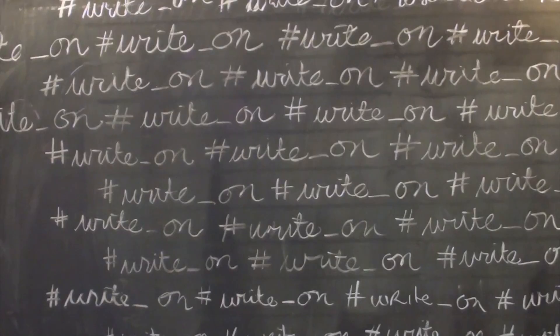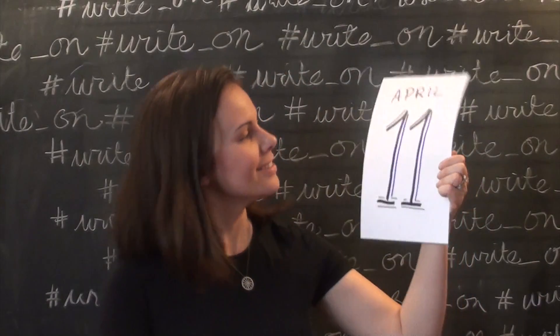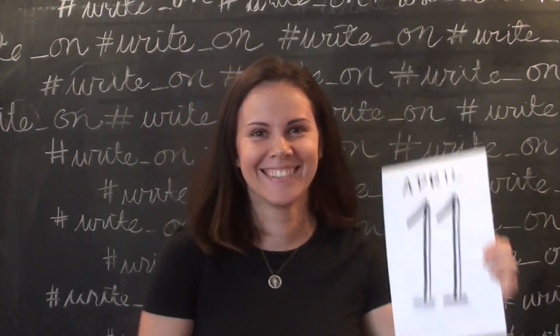You're watching a Love Jack video. The Write On Campaign 2016. April 11th — an artist inspired, child-made card for my best friend's mom.